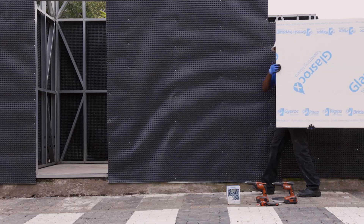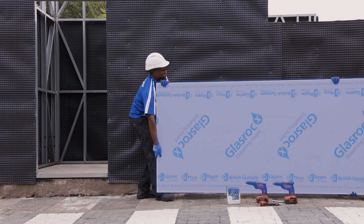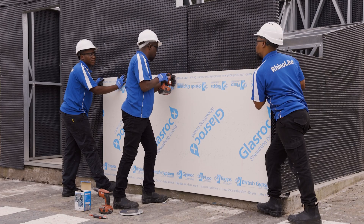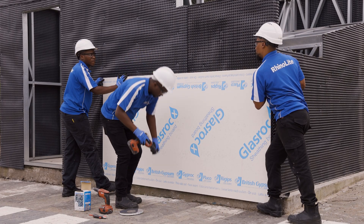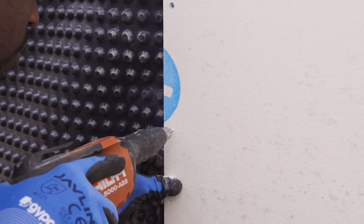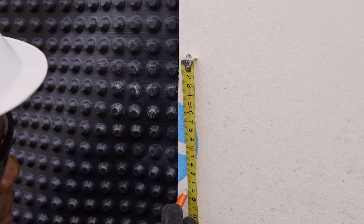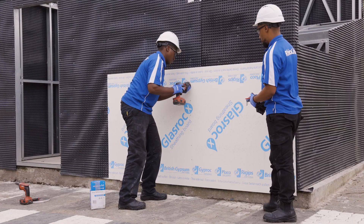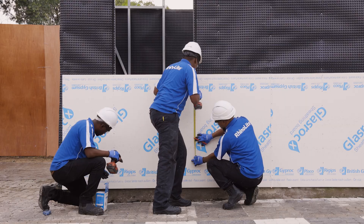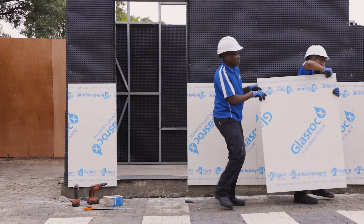Now let's focus on the essential components: the GlassRock X boards. The boards should be installed horizontally, starting at least 100mm above the ground, and secured to the steel frame using 41mm jack point screws placed 150mm apart. For windows and doors, joints should be offset from the edges of openings by at least 400mm vertically and 150mm horizontally.